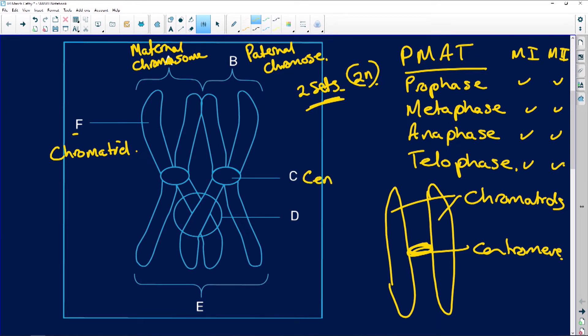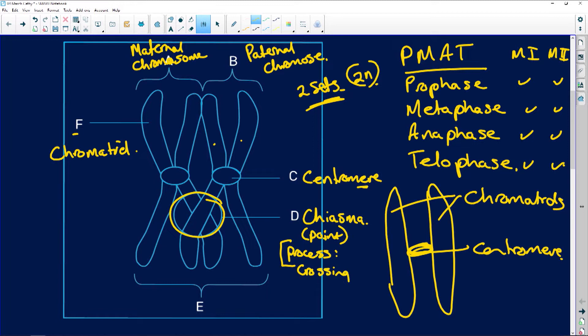C is the centromere, and it merely holds the two chromatids together. D is the chiasma — that point there. The chiasma is the point, and the process is called crossing over — you've got to know both of those. And then E, because you've got your maternal and paternal chromosomes, A and B make up E, which is your homologous chromosomes.